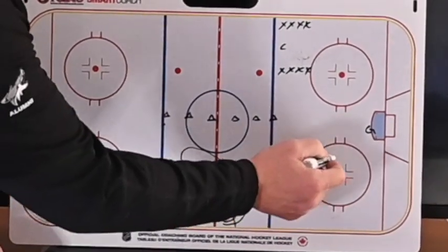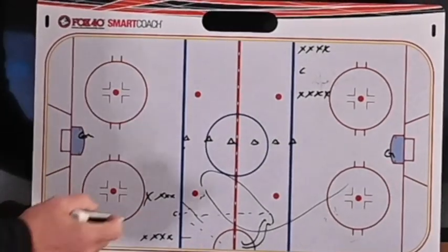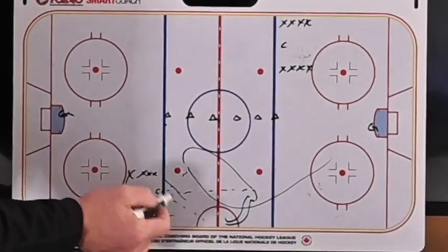The other guy is always defending and they're going to go down for a shot on net. The same thing is happening on the other side. As soon as these guys go and this guy gets the puck and they start going, the coach dumps a new puck out which starts the second rep.